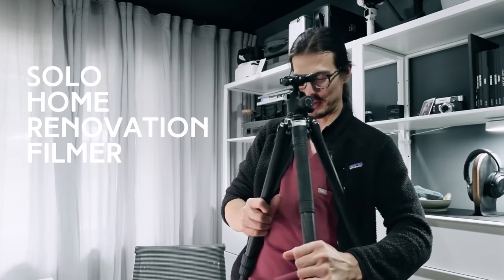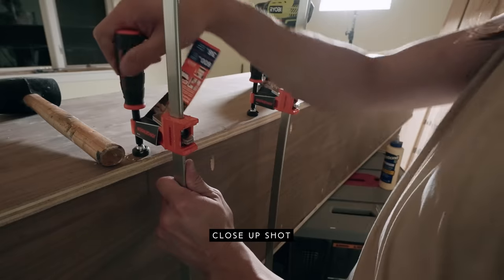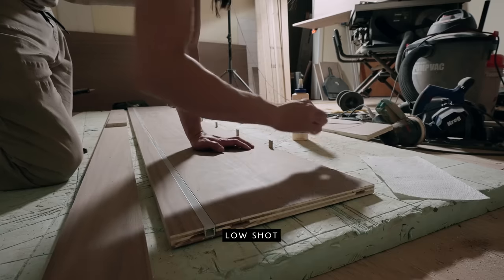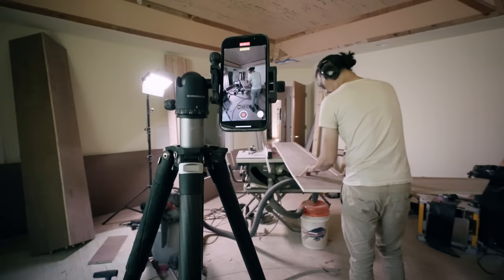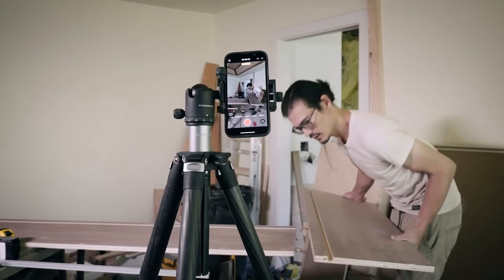We've been using this tripod a lot the last couple of weeks filming the office renovation. When we're doing home renovations it's very difficult to film yourself and get a variety of shots. My solo home renovation filming move is to put a wide establishing shot of me using a tool, bring it in for the close-up, cut stuff with a track saw on the ground, then rapidly remove the center column and spread the legs to get a shot down low without having to shorten and re-extend legs. It's rapid fire, I get all the shots I want, and it doesn't slow me down when I'm actually trying to build stuff.